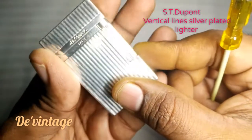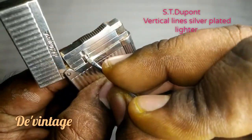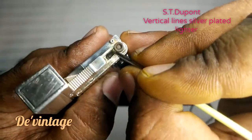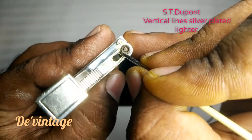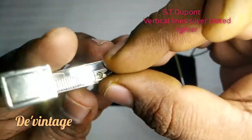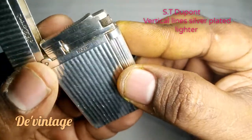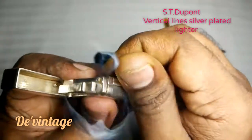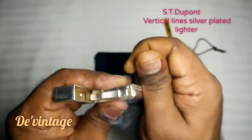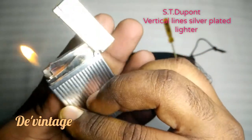Let's see how to change the flint. You need a small screwdriver. This is a lock here — just push it in and it's open. Here you can see the flint. Change it, put it back, just push it and it's locked.